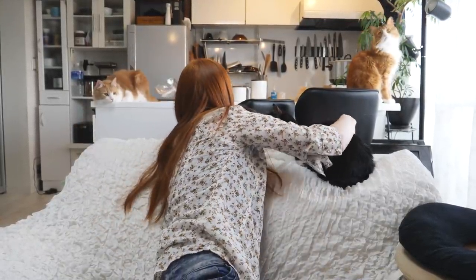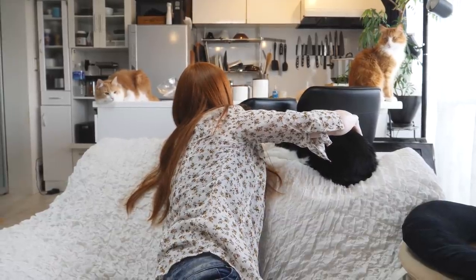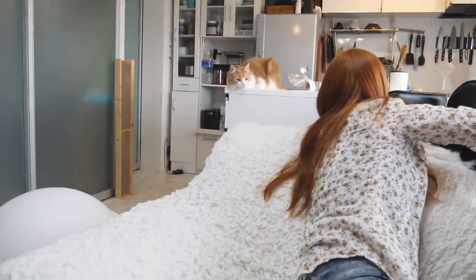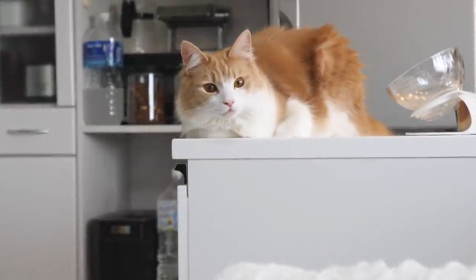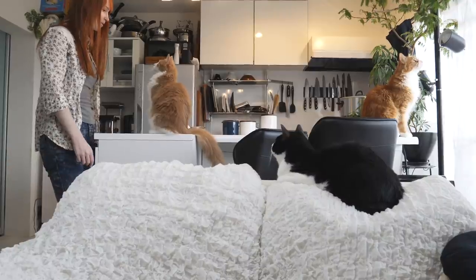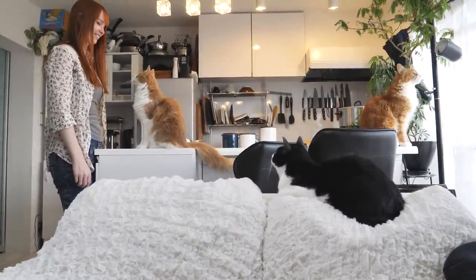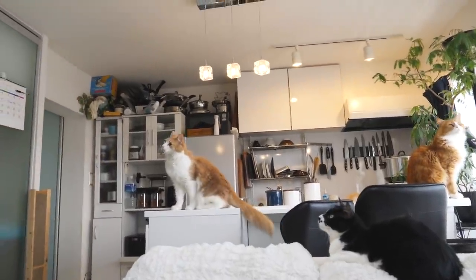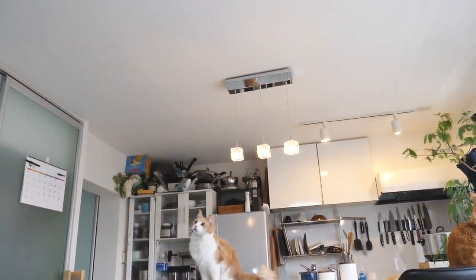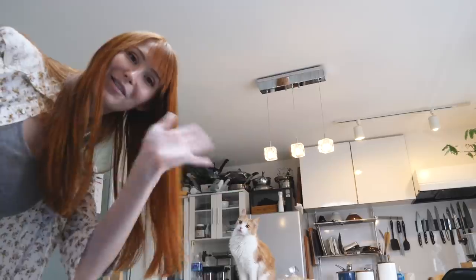Nagi, you're so cute — look at you, little baby. You want to play with your toy? Yeah? Okay, we're going to play with Nagi and we'll see you guys later. Thank you for watching. Bye!